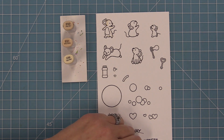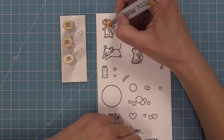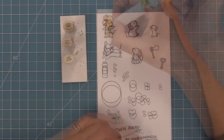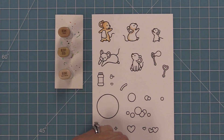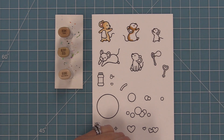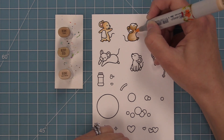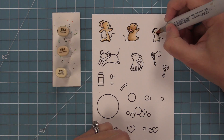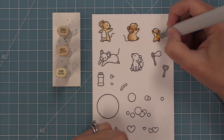Now we're going to use Copic markers to add some color to these fun images. For the mice I'm going to use all different shades of brown. I love looking at all the markers and trying out different shades. These little mice are so cute — you'll recognize them from other sets like Crazy Antics or Dandy Day. All of these mice mix together perfectly so you can mix and match them, especially the Dandy Day mouse that's perfect for popping bubbles.